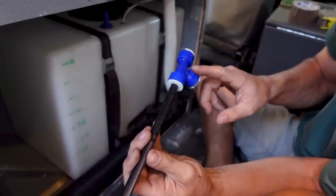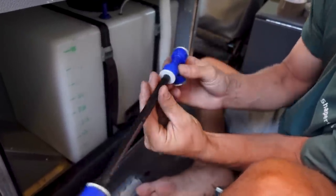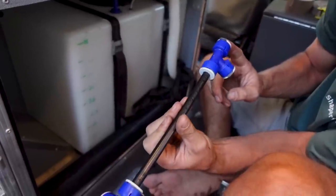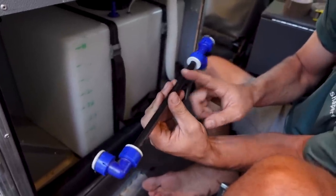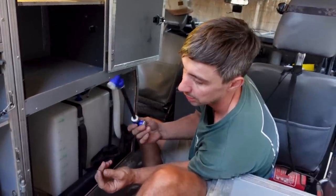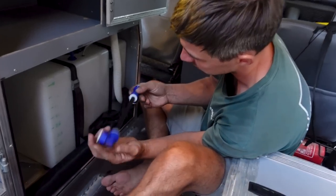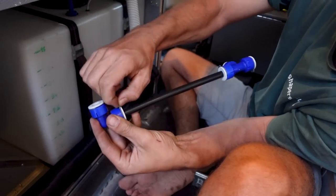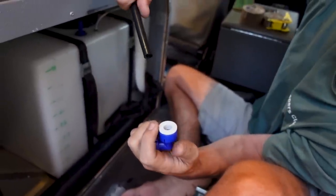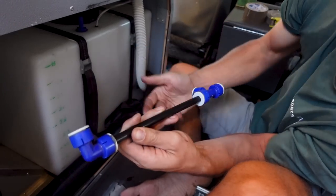For connectors we used UniQuick. It's not the cheapest system, but I like that you can connect, disconnect, and reconnect them without fearing leaks — they're guaranteed leak-free. Importantly, they're also freeze-resistant, so if you park and go hiking for a few days and it gets too cold in the car, they won't burst and cause a flood. We're not sponsored by them, but I genuinely recommend this system. To disconnect, pull the safety clip, push in, and pull apart. To connect, push until you feel resistance, then insert the safety clip. We've never had a leak.